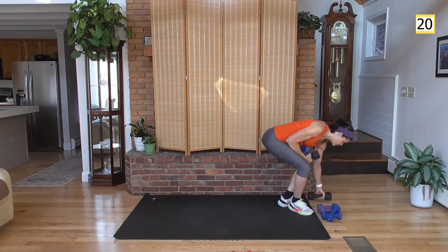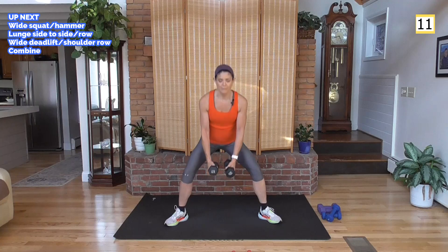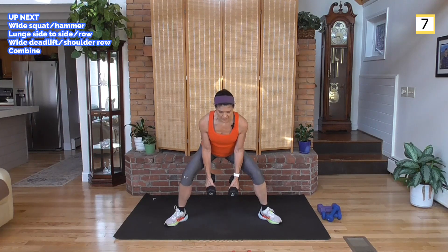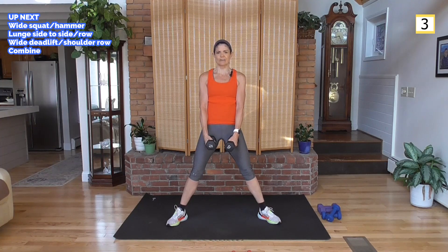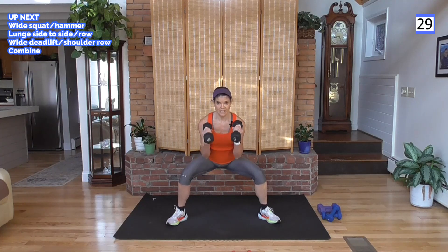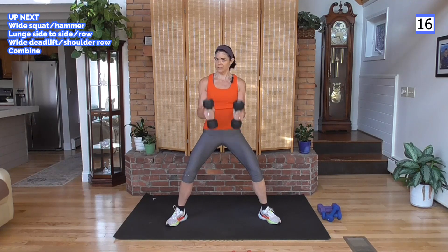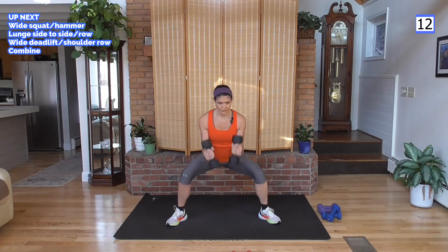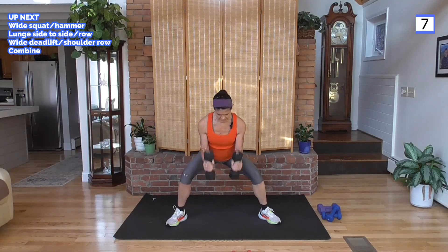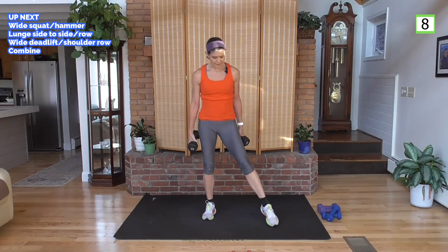This next circuit I'm going to challenge myself with heavier weights. Starting with a wide squat to hammer curl — palms face each other, coming down, keep those elbows close to the body, hammer curl, take it back up. Wide stance means a lot of inner and outer thighs. Sit back in your heels — don't roll into your toes. Wide squats tend to be easier on the knees because of the direction those knees are pointing — they go out rather than forward.